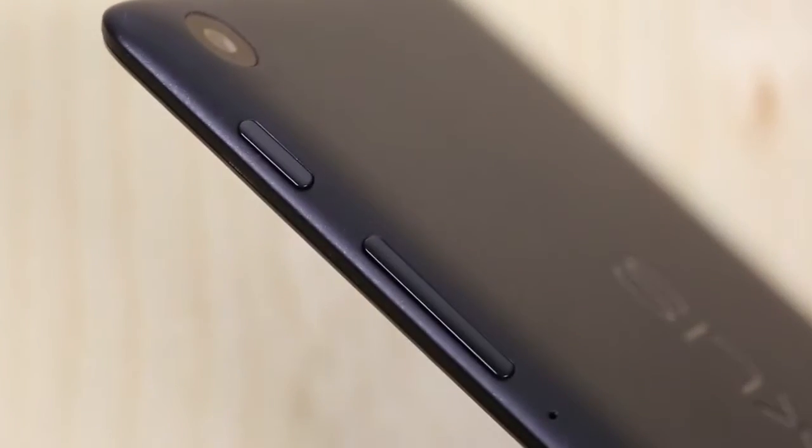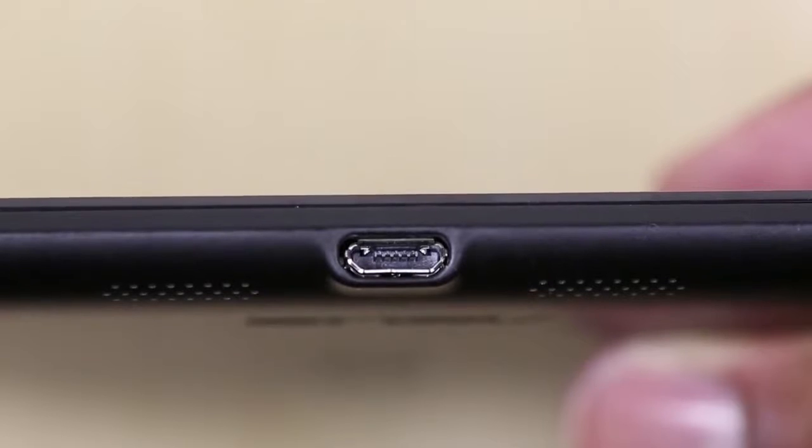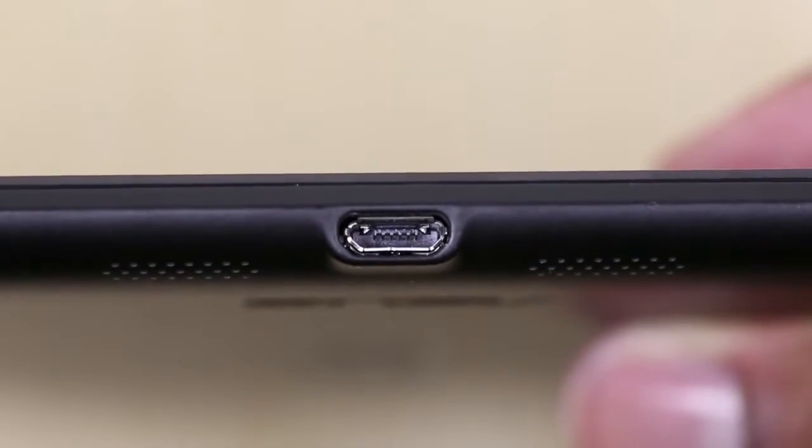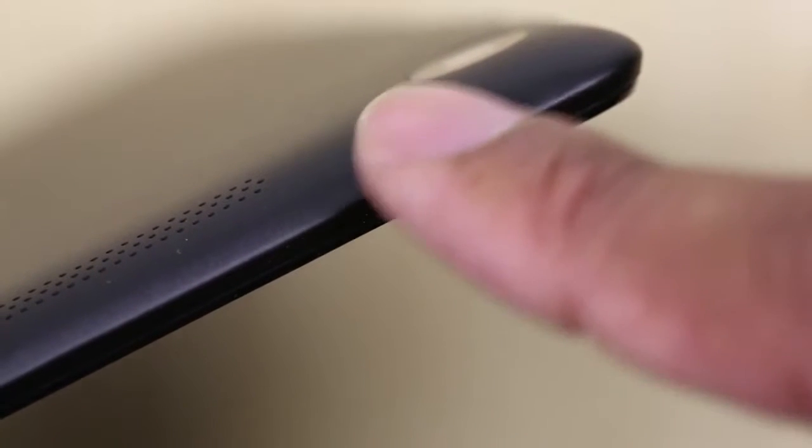Now let's take a quick tour around this device. On the right-hand side you will find the volume rocker and the power button. At the bottom you'll find the micro USB port and also two speakers, which are going to be stereo speakers that have virtual surround sound. And at the top you'll find the headphone jack.